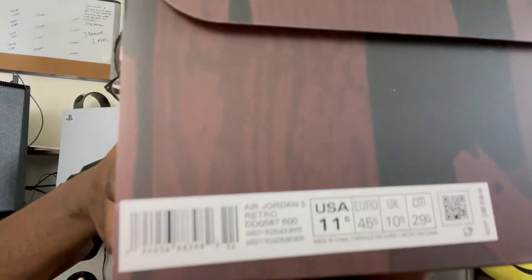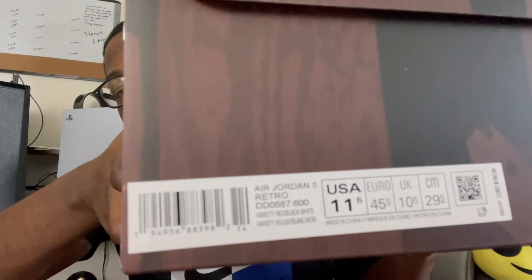You know how we like to do it — we're going to get right into our color code and all that good stuff. We have the Air Jordan 5 Retro. Color code and style number is DD0587-600. The official colorway is Varsity Red, black, and white. And the retail price is $190. Size 11 and a half.